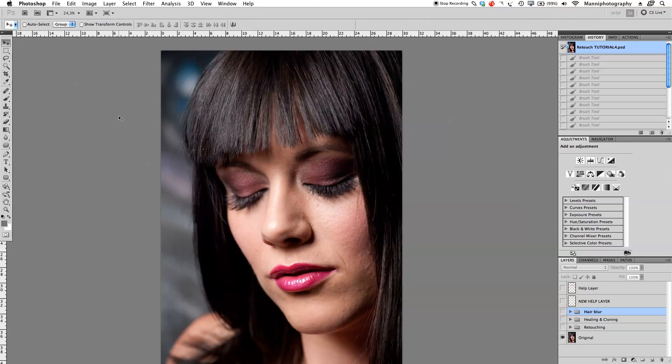Hi guys and welcome back to another quick Photoshop tutorial. My name is Manny and welcome to this quick video post. In today's video I want to introduce you guys to the fourth part of our mini series of hair retouching techniques. In part four I want to quickly show you guys the last step of retouching these hairs, giving a little bit more pop, cleaning up everything and getting it just nice.